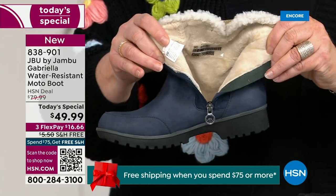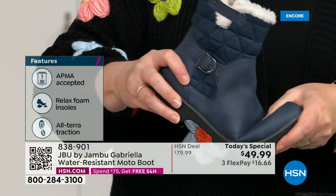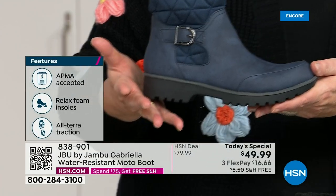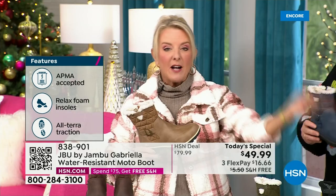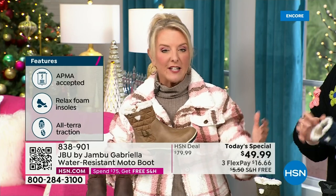For $49.99, you can get this home on FlexPay with a major credit card for a little over $16. We have free shipping tonight — and that was not available a couple hours ago. The price and the free shipping actually changed just a couple hours ago earlier today. So it is the perfect time to get that great boot.